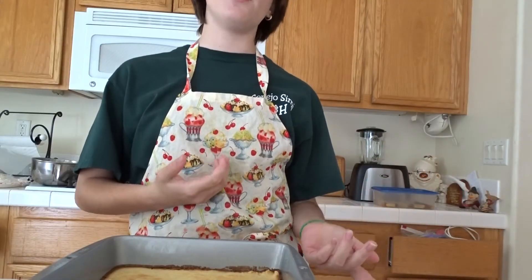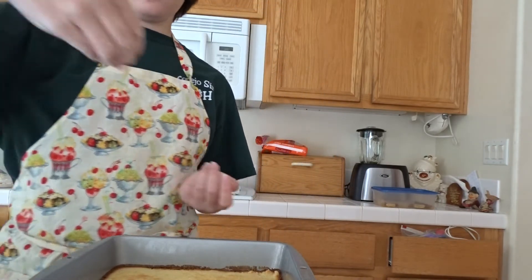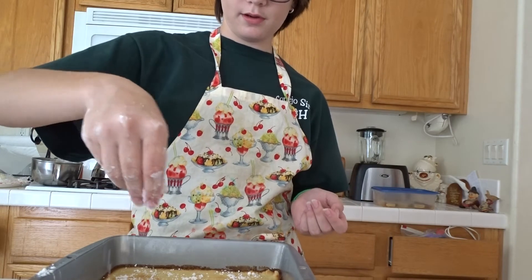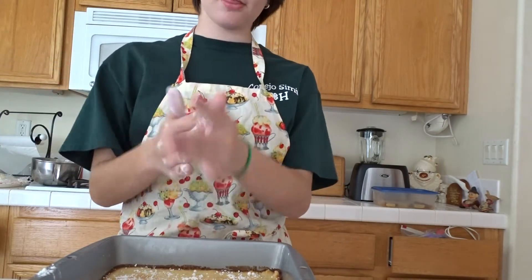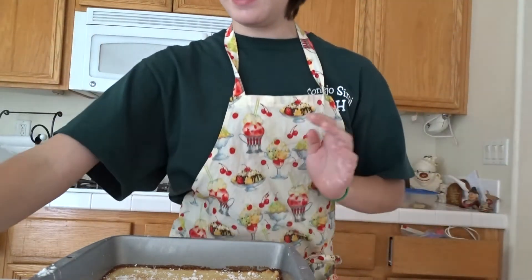When it's cooled — you have to cool it for one hour — you can sprinkle some confectioner's sugar on top. Then once it's cooled you cut it into squares, and this is how I make my lemon bars.